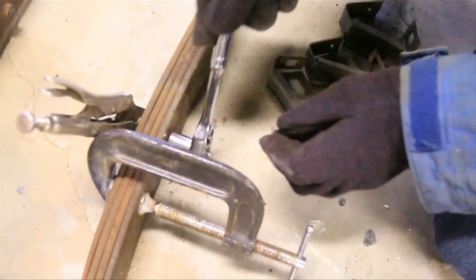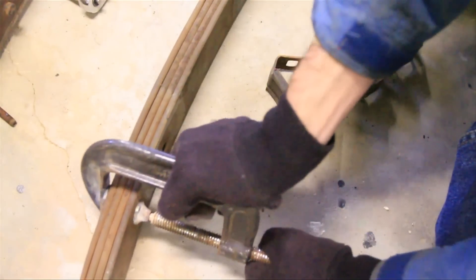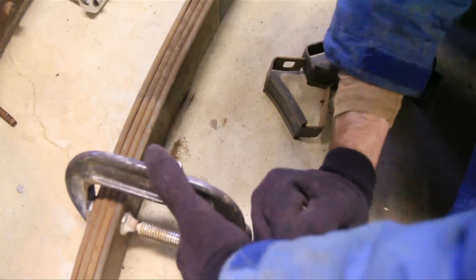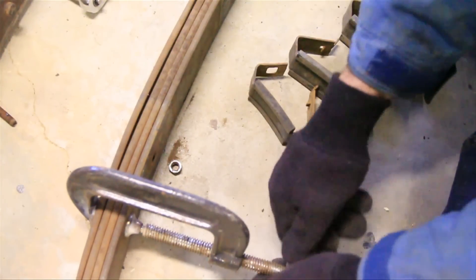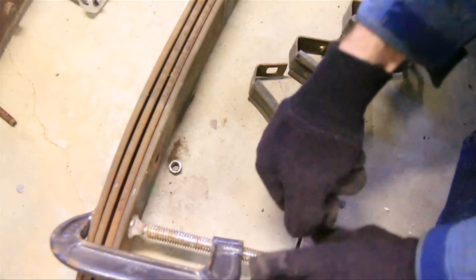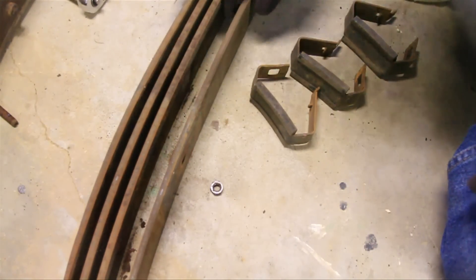Just make sure you have that clamp on there so it doesn't pop loose on you. Now that the pin is out, I can let this loose and all the springs should come apart. Now our springs are separated on the Cherokee pack.